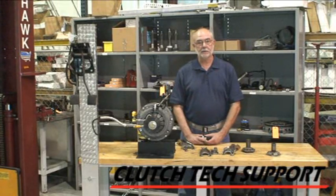If you have any questions about a clutch installation, hydraulic system, or a flywheel, please call Clutch Tech Support at the toll-free Tech Support number.